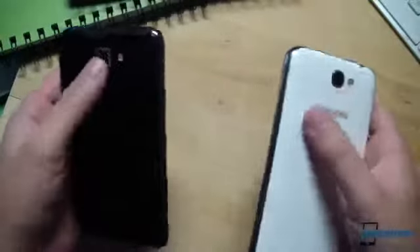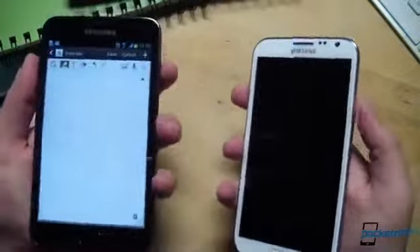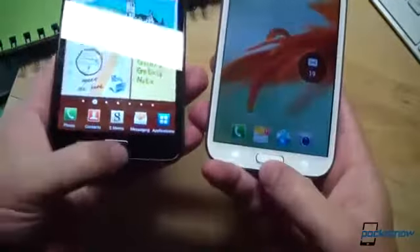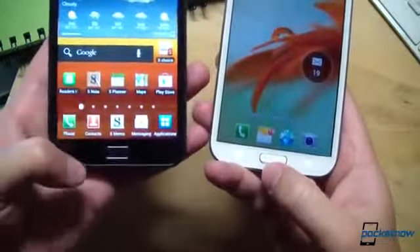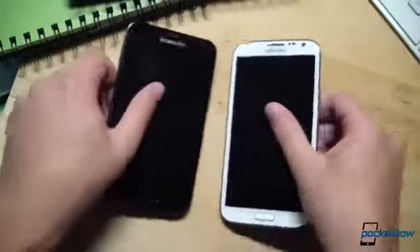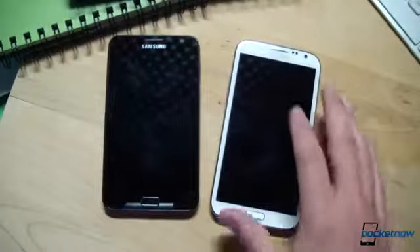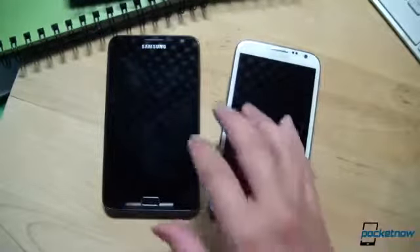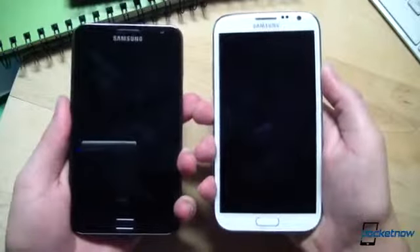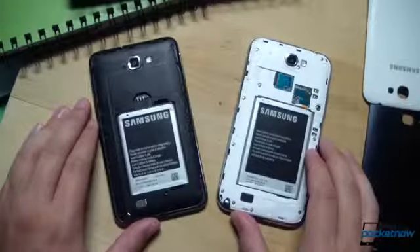Speaker phones are in the same place, Samsung branding, there's your flash. Volume rockers and lock button are in roughly the same place — actually Samsung has moved the lock button down on the Galaxy Note 2, so it's a bit more accessible. Home button flanked by capacitive menu and back keys on each device. Given the choice between these two models, it shouldn't be a surprise when I say I prefer the Note 2. It feels better in the hand and is a more manageable device due to those friendlier dimensions.